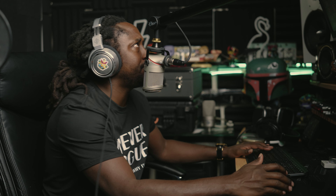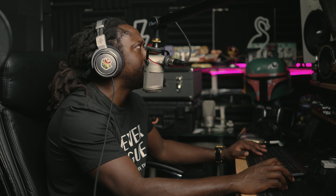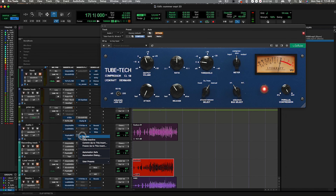Alright, that's the CL1B — you see me just knocking it down, you feel me? Let's go back to the plugin now and play around with that.